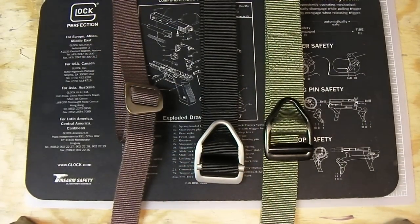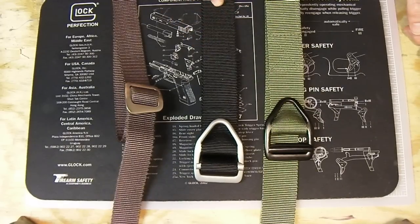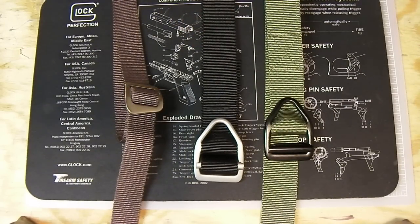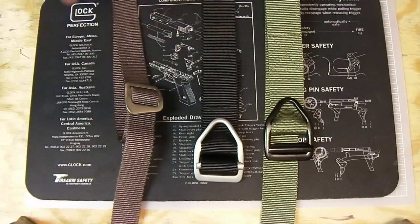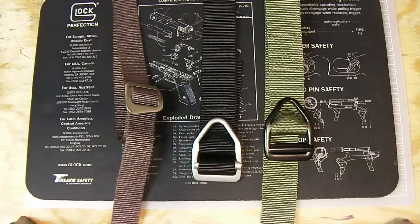They also have different designs and patterns on the belts — you'll pay a little extra for those. They have a Real Tree camo pattern if you're into that, which would be cool for hunting. So that's the Last Chance Light Duty.